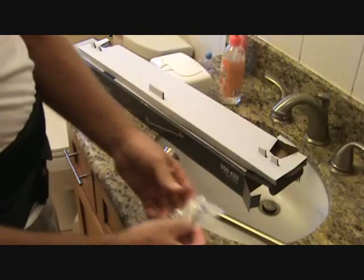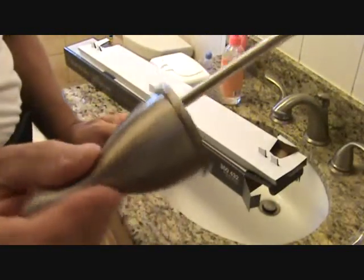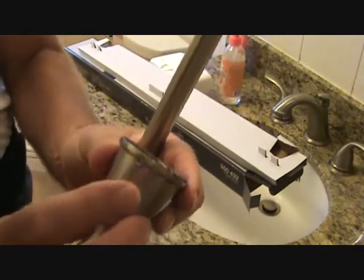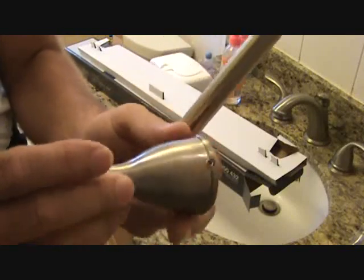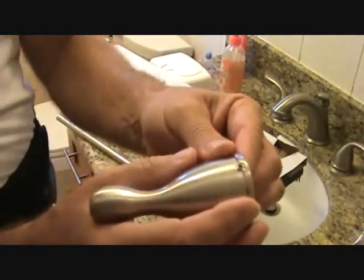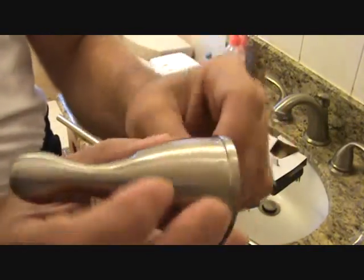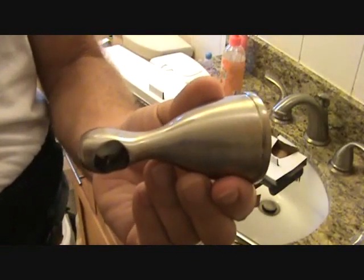They even give you an allen wrench — and I'll figure out what that's for by reading the directions. There's a little set screw on the bracket and that's what the allen wrench is for. Another tip: when installing these brackets, make sure the set screws are facing down on the wall. I've seen them facing up because someone put the right bracket on the left side and the left on the right. You want those facing down so it looks nice and finished.